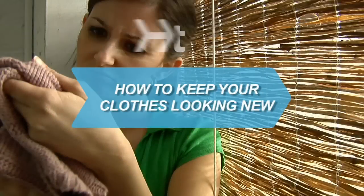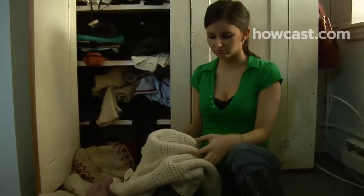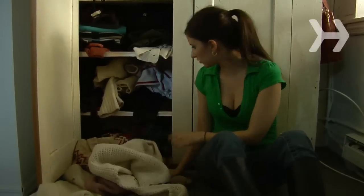How to Keep Your Clothes Looking New. Are your duds looking a little worse for wear? Here are some extra effective ways to keep your clothes looking as good as the day you bought them.